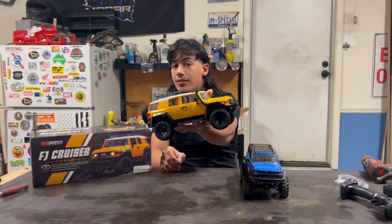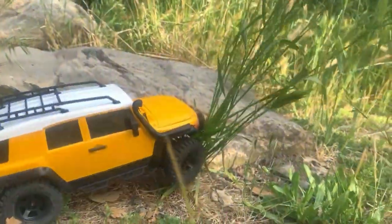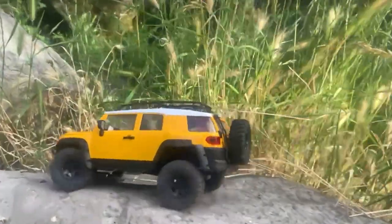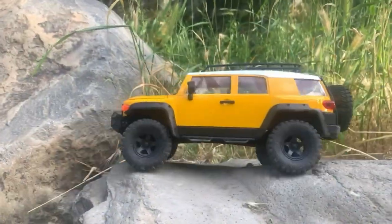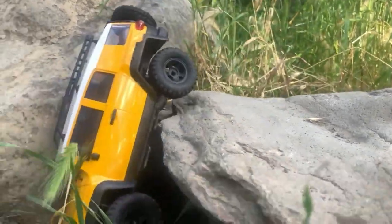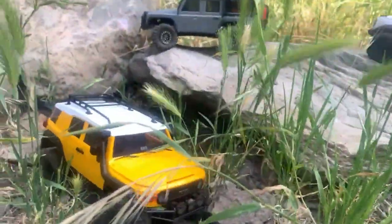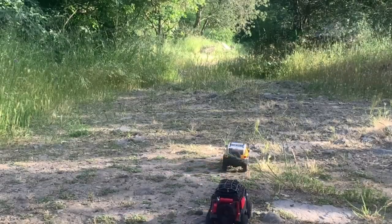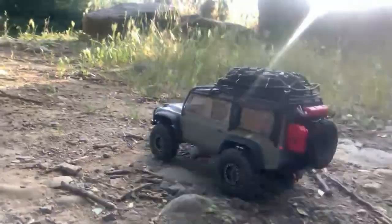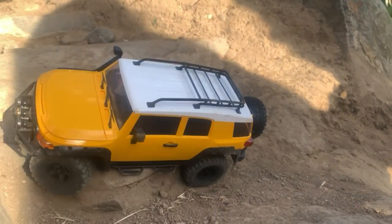So here's the FJ Cruiser — I'm going to go up this simple little rock and see how it does. It does have a lot of torque, flexes pretty good. You can see the reverse light came on and then the turn signal — a very neat feature. I'm going to go down this little drop-off. I dug the front bumper into the ground but I was able to steer out of it and power through. This is leading the way with two TRX-4Ms following right behind it, and here's my cousin's Defender super scale.